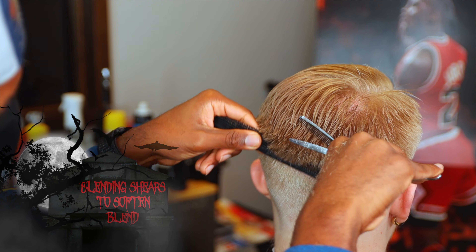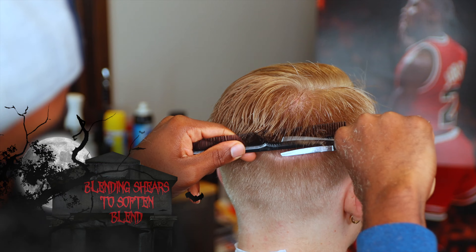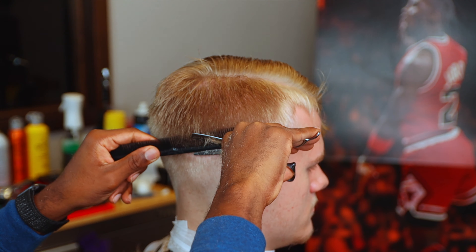Right here I'm using my blending shears - what that does is soften the blend by eliminating any lines that may have been left when I did my original scissor work.